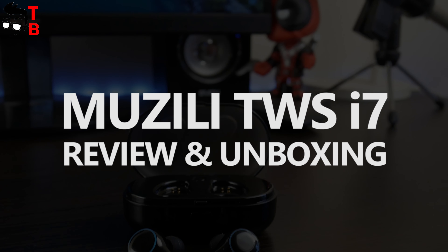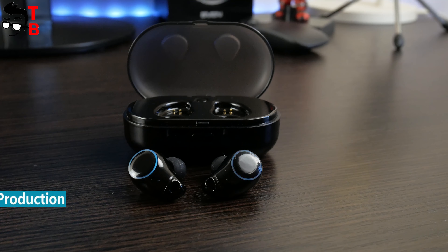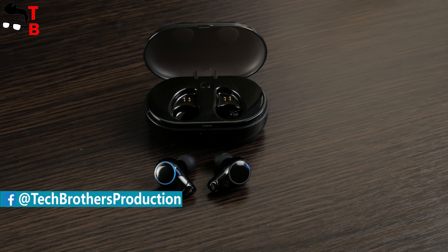Hey, what's up! Today, you will not surprise anyone with wireless Bluetooth earbuds, because after the release of Apple AirPods in 2016, the Chinese manufacturers started to make more affordable options.